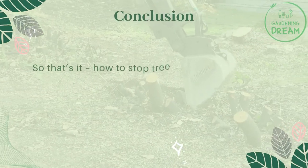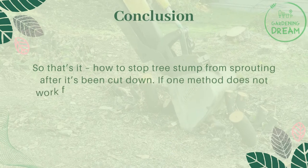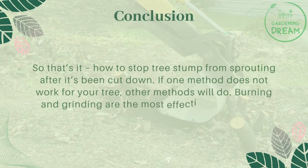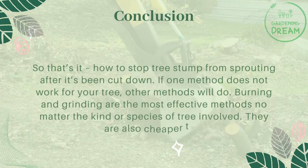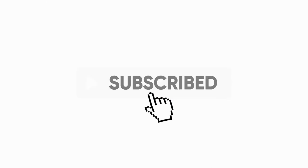So that's it — how to stop a tree stump from sprouting after it's been cut down. If one method does not work for your tree, other methods will. Burning and grinding are the most effective methods no matter the kind or species of tree involved, and they are also the cheaper options. If you like this video, don't forget to like and subscribe.